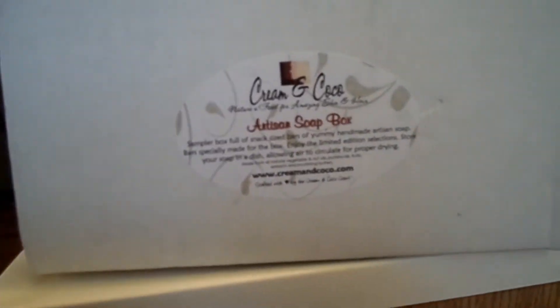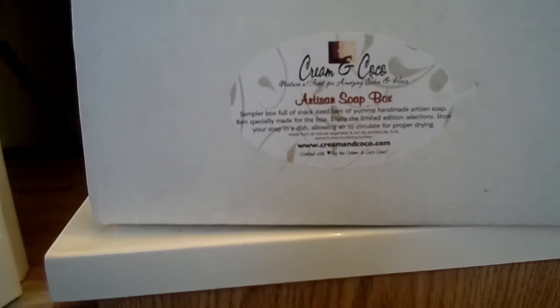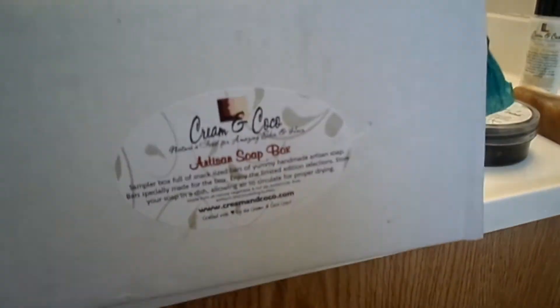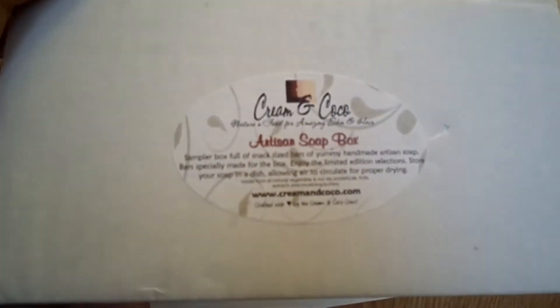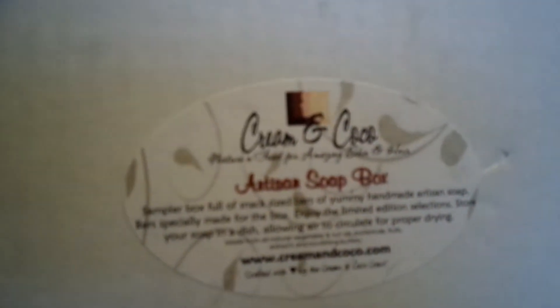Hello everyone, I'm doing this unboxing of the Prima Cocoa box. I've already seen what's in it — I've had it for a few days now. I got it the day before Christmas, had to go pick it up from another address. I didn't see a video up yet of anyone unboxing it, so for those who haven't got their package yet and ordered it, I'm going to show you guys what I got.